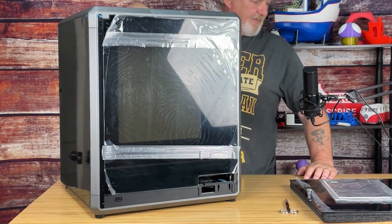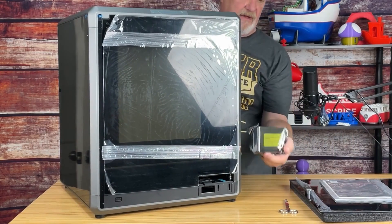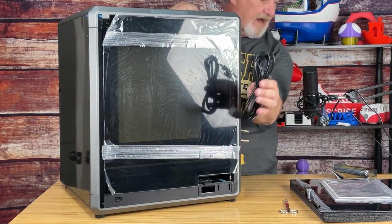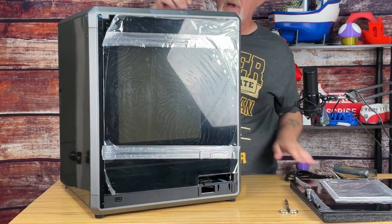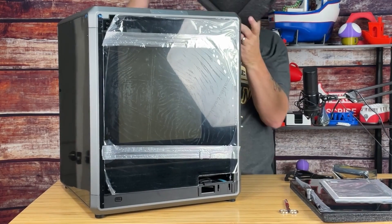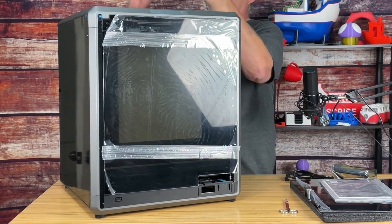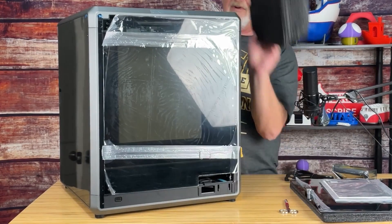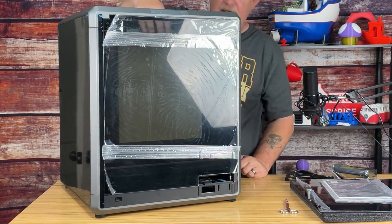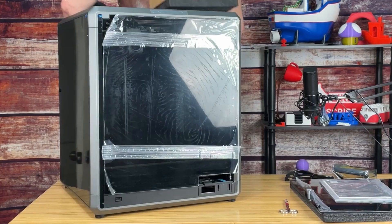Up top we have a lot of packing material. Here we have the control panel, power cord. Pulling some of this out — there's some packing foam, don't need that. More packing foam, we're not going to need that. And now we have a box — lift that right out. That also attaches the packing foam.